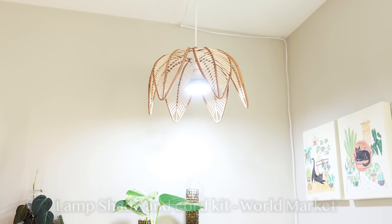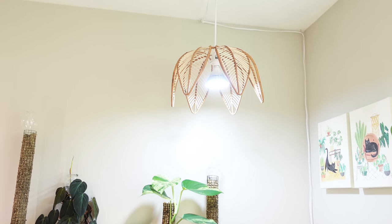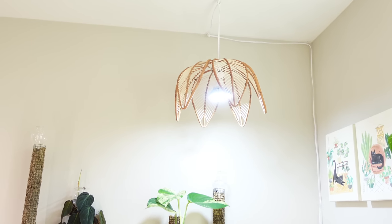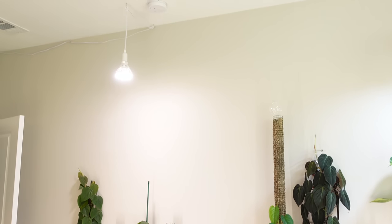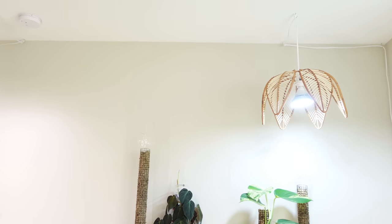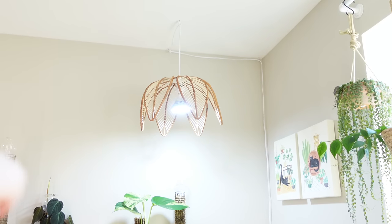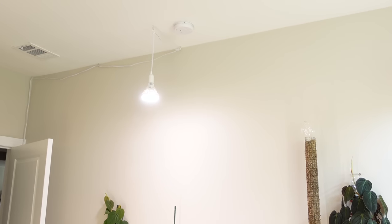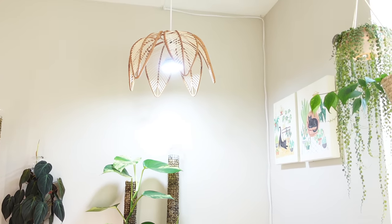The lampshade is from World Market — it's very impressive and really well built. I think it's around $70 but it was on sale for $55. I would have probably paid more for it. I'm going to get a lampshade to cover the other grow light too — if I don't get the same one I might get a different one. The cord kit here I also got from World Market. As long as you have an E26 cord base it should work with this lampshade.